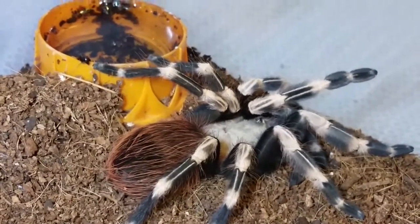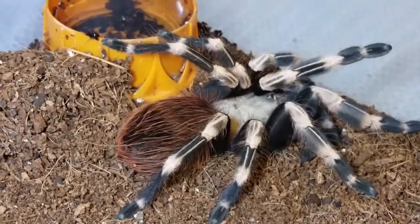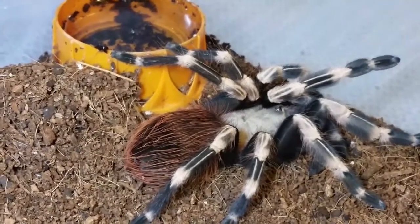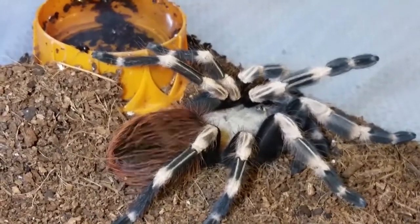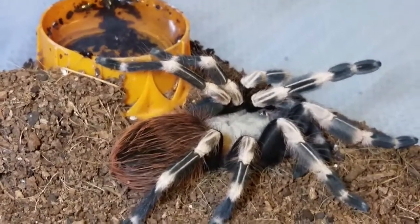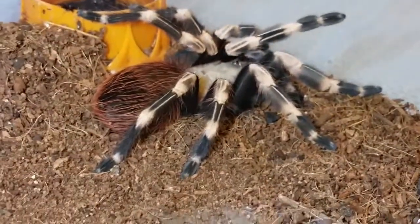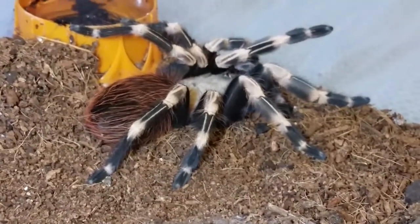Tomorrow I'll be sending the assassin bugs to Trey - I'm going to get his information today and get those sent out. Next week I'll be sending the other mature male Dolcotheli diamantinensis to John Sanchez. So that's this week's happenings.